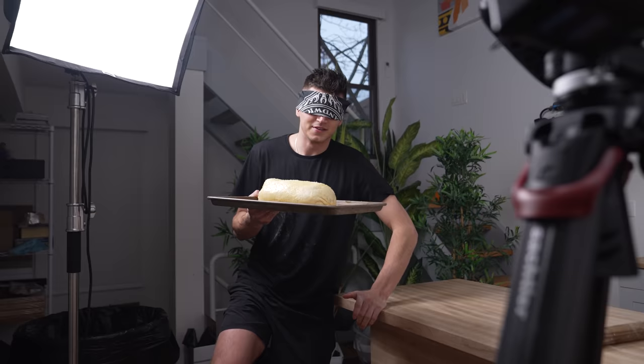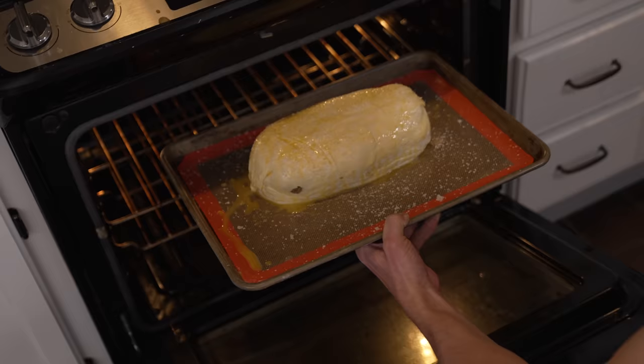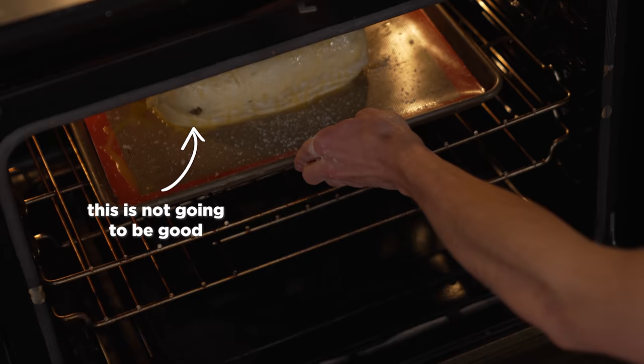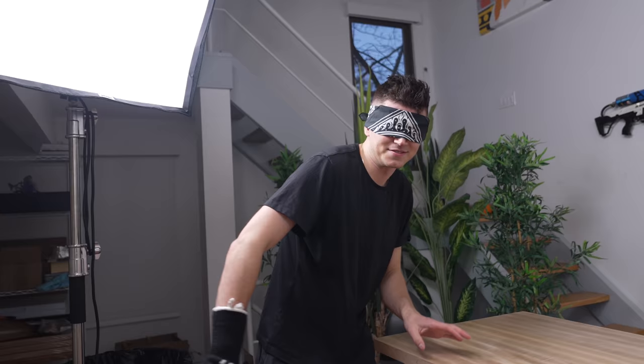I can't mess this part up. I hear the oven, I feel the oven — in we go. I can't see a thing. Obviously I can't look at the Wellington to see if it's golden brown, though Manny might give me a hint or two. But I'm convinced that smell is my strongest of the five senses. I'll put on my glove and head to the oven.